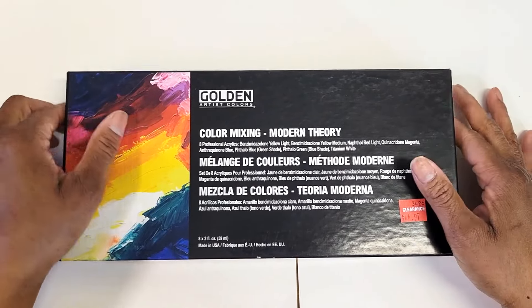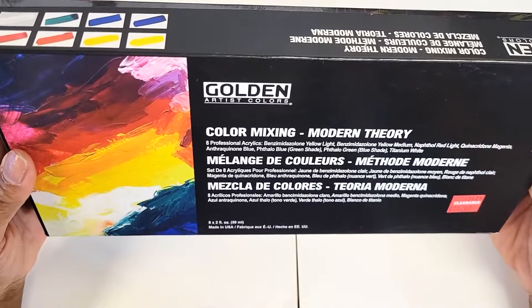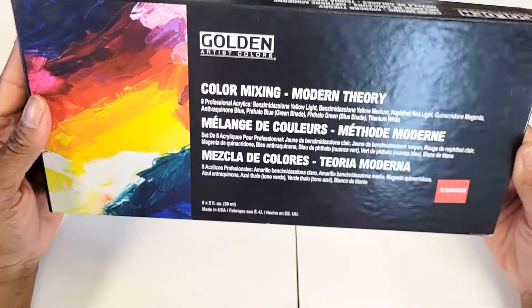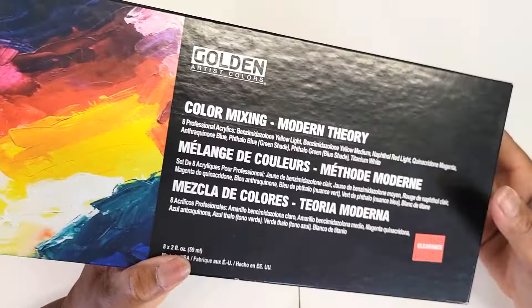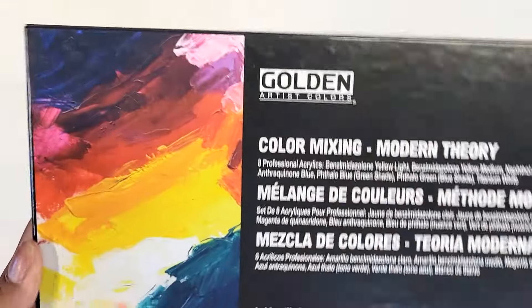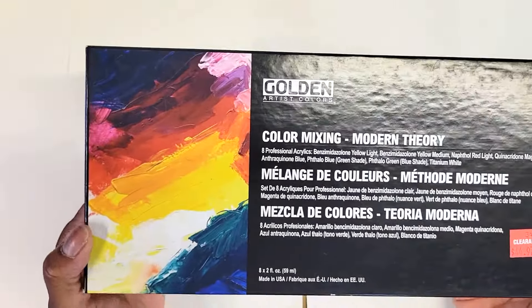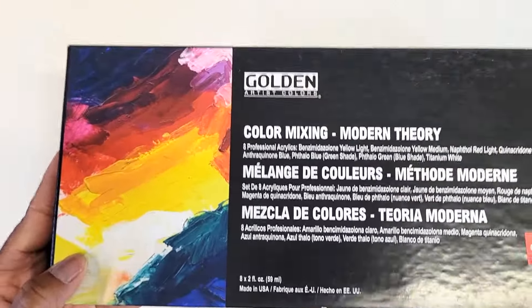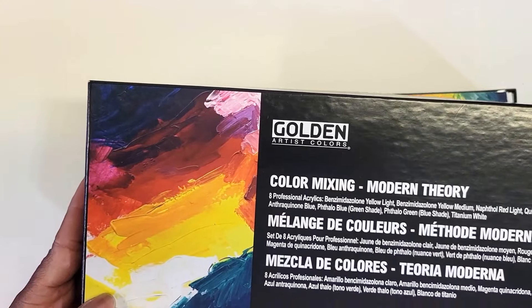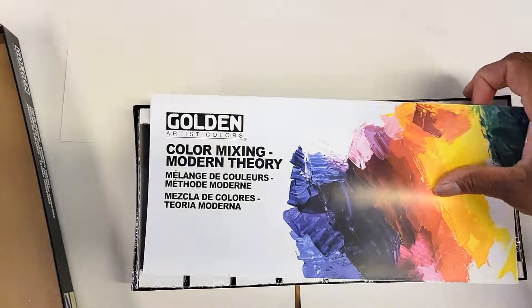I'm trying not to edit this video. I went to Joann's and I found this. This is a Golden color mixing set. Now, this was priced $44.97, but it was an additional 25% off, so I ended up paying $33 for this. This is actually a great deal because on Amazon it's like almost $70.